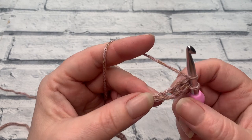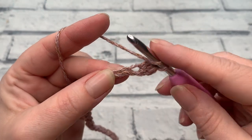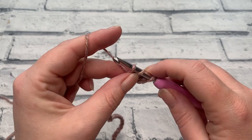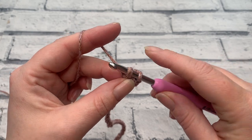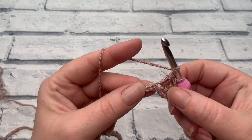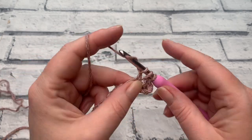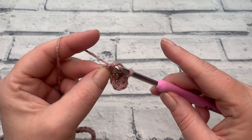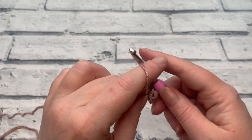We're going to be working that into each of our chains — we ignore the big hole that we've created and work into the next chain, bring our loop up, yarn over to pull through that first loop, then yarn over and pull through all three loops. I'm just going to continue to repeat that all the way down to the end of our chain so that we have completed row one. I'll meet you back once you've worked one extended half double crochet into each chain across.